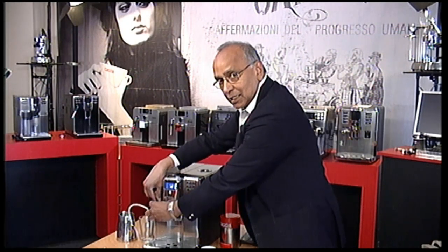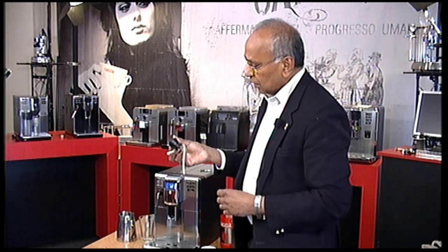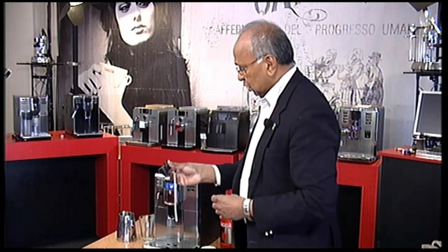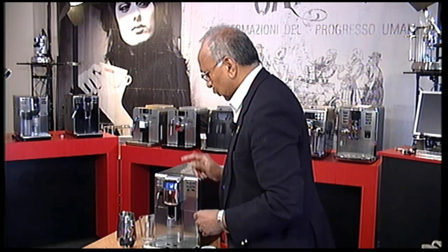So I am going to show you just how that is done. You need to first of all take this piece off, which is actually the cappuccino torre that's normally fitted. So let's try and do it without.